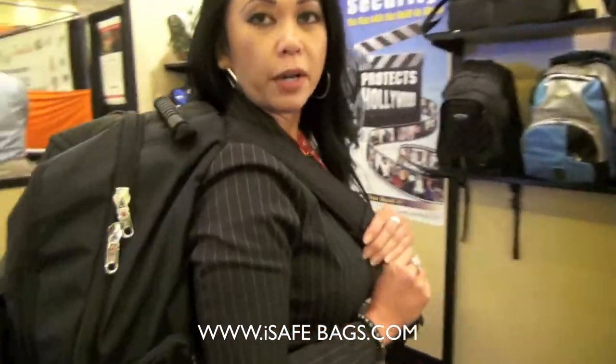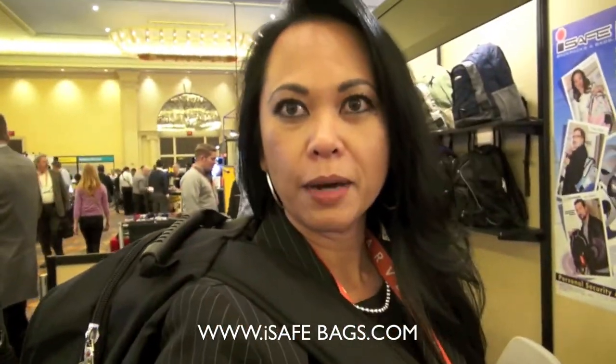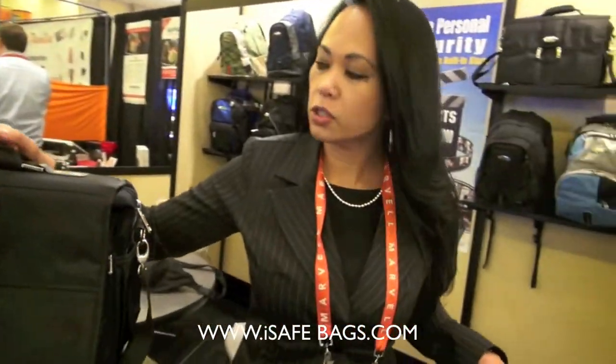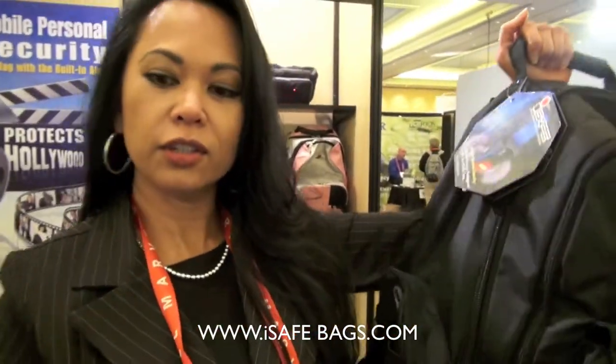As you can see, this is a bigger backpack. This is a collegiate backpack. And you can put a laptop in this. We also have the laptop messenger bag for your laptops, your Kindles, your iPads, important documents.